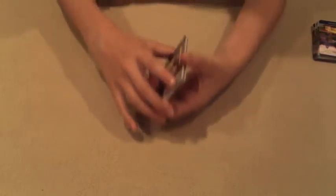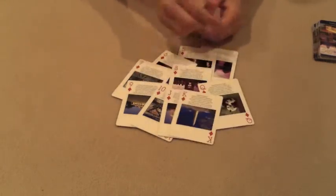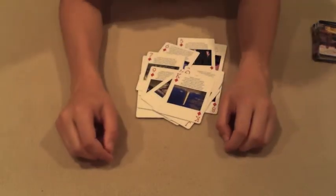Done. So all the cards are going to be in order. Ace, two, three, four, five, six, seven, eight, nine, ten, Jack, Queen, and King. And that's Rubik's Cards. Thanks for watching.